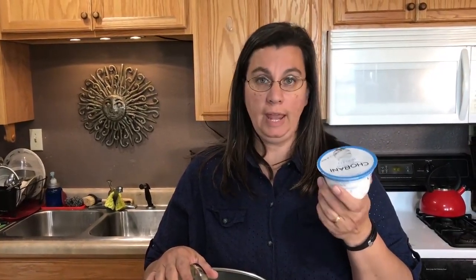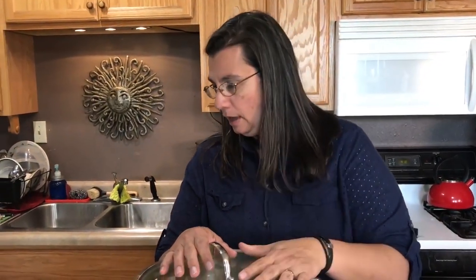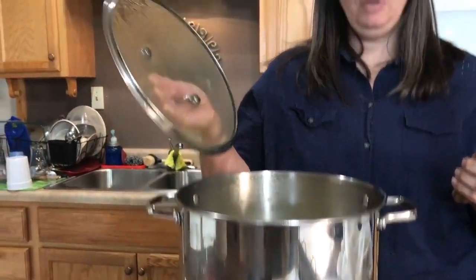You'll need a yogurt starter. You can buy fancy ones on Amazon, but you can also just go to the store and buy any plain yogurt and use that. I prefer organic. For milk, you can use store-bought, but make sure you're not using ultra-pasteurized or high-heat pasteurized milk — it won't work. You need low-pasteurization milk, or even better yet, raw milk.